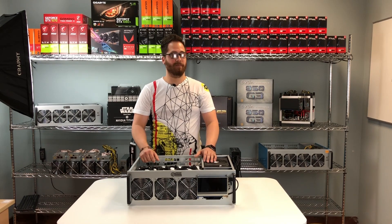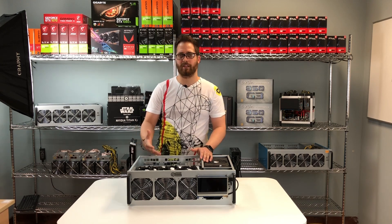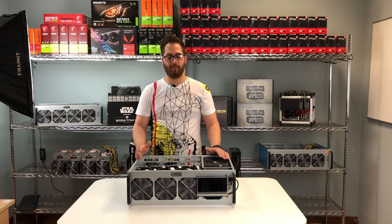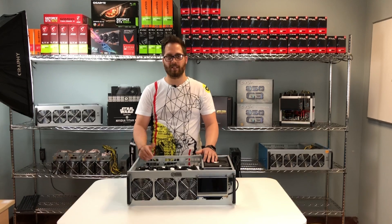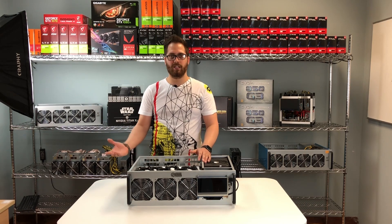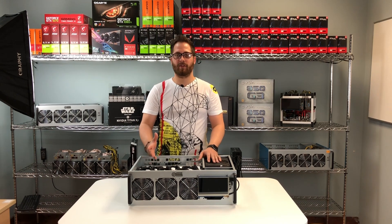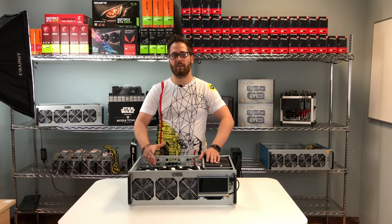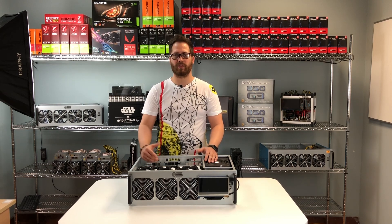Point four is customer service. Here in the US, customer service is very important and we offer top quality support. When you buy a miner rig, if you have any problem configuring your hardware, you can call us and we'll take care of it. If you receive your rig and a video card isn't working, call us at our 1-800 number and we'll handle the situation right away. Buying from a US-based company is important because if you buy from a company in China, it will be very difficult to process an RMA or get the customer support you need.